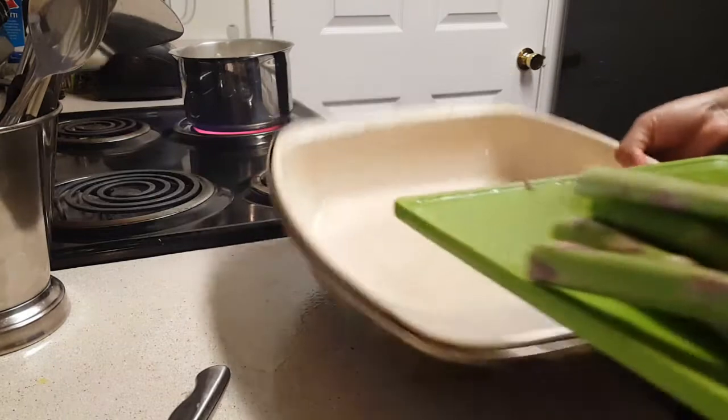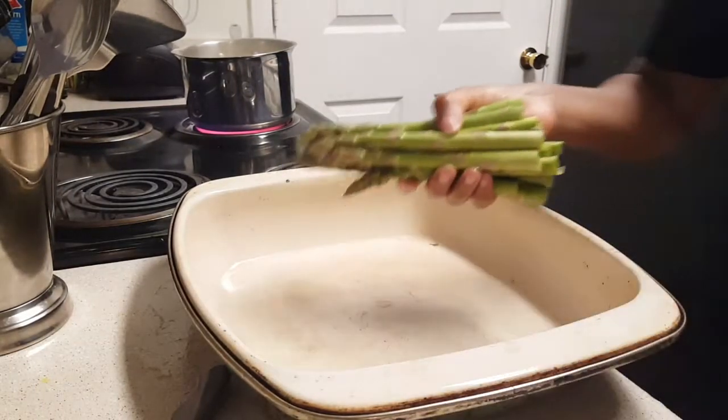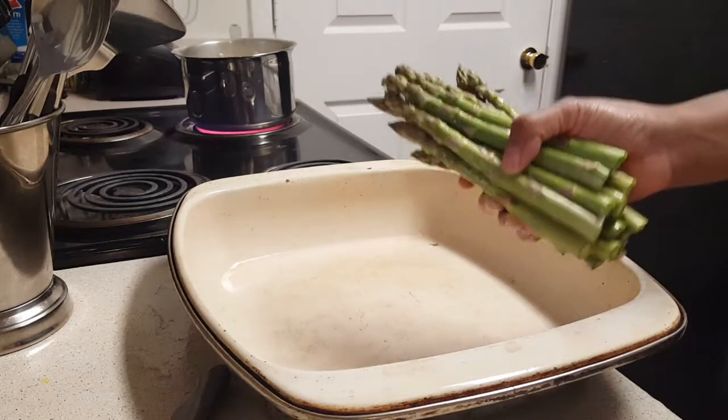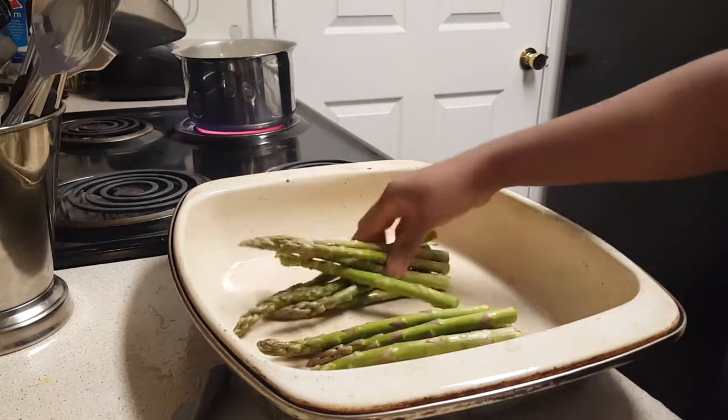This is so easy when you're trying to get your family dinner on the table. Roasted asparagus is the easiest, fastest thing you can make. Let's get this in the pan.